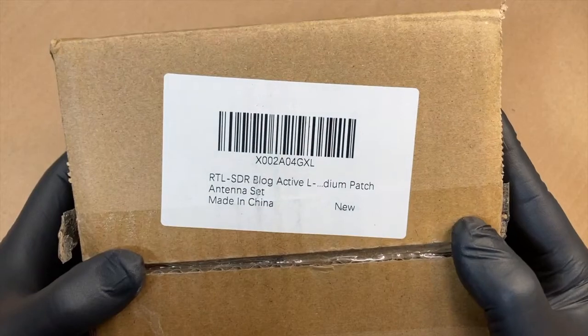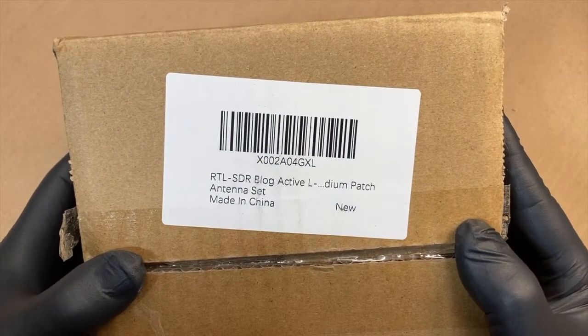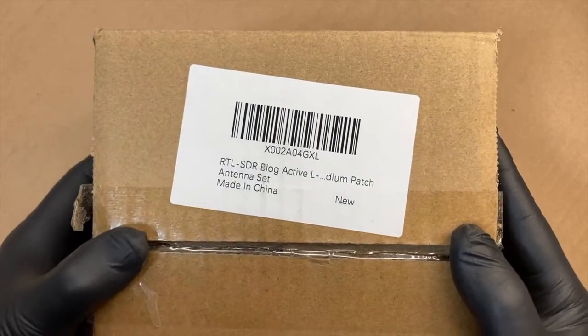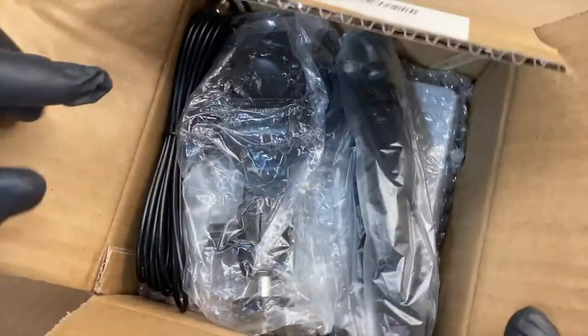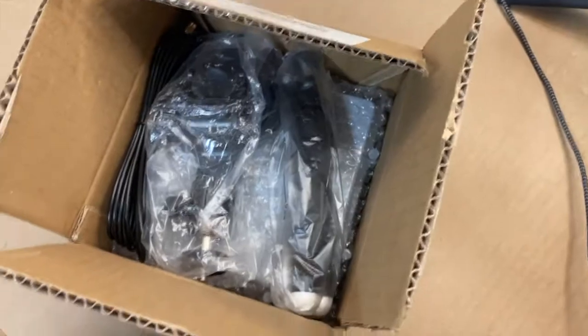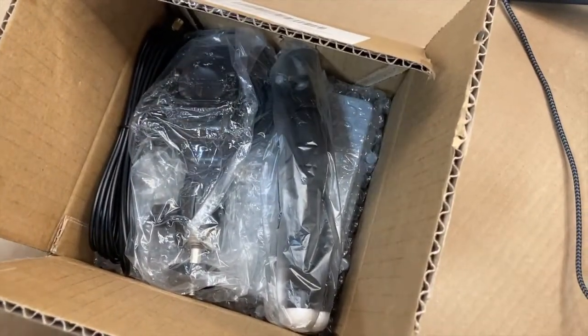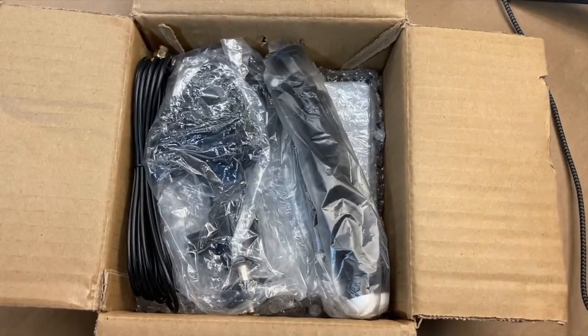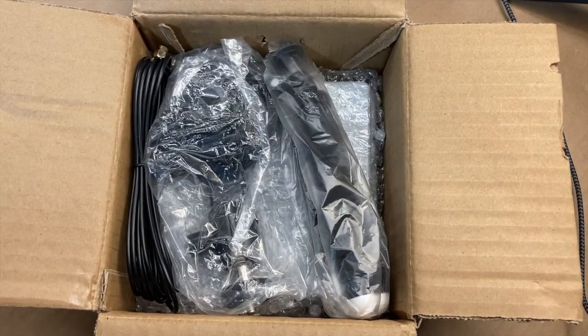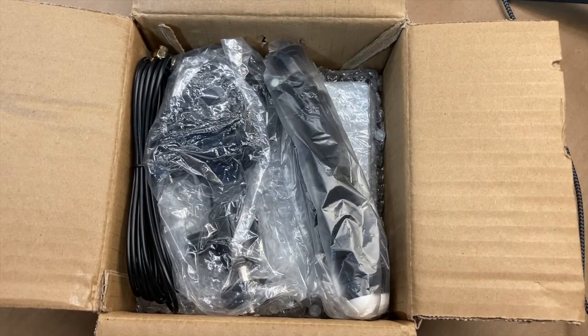All right, FuzzPiGuy here. We're going to be doing a video of the RTL SDR blog active L-band antenna. So this is brand new to me. We're going to open it together and tear it open and look inside.